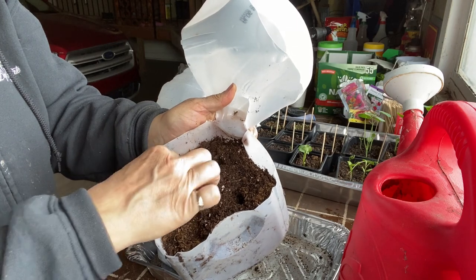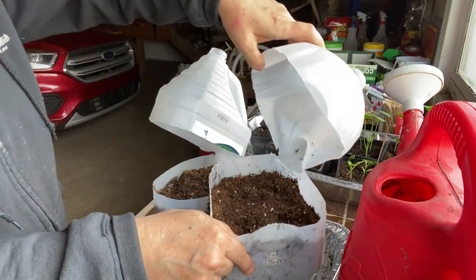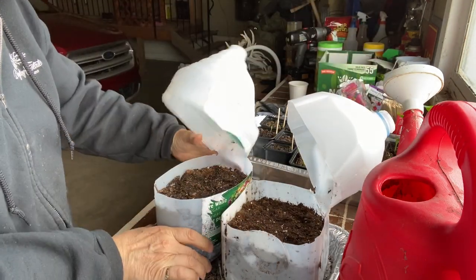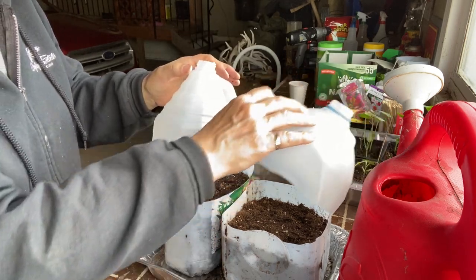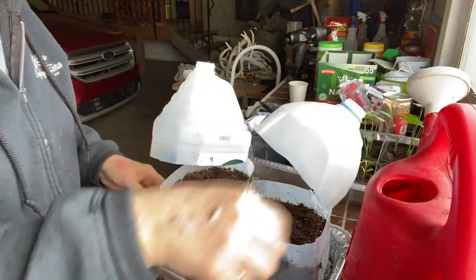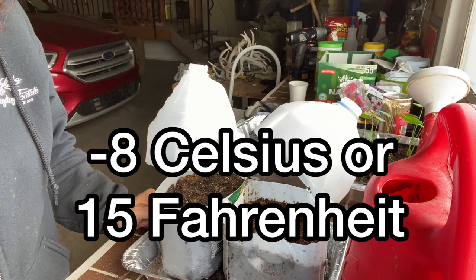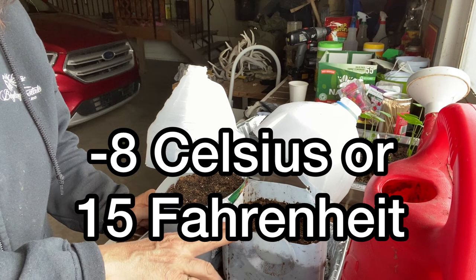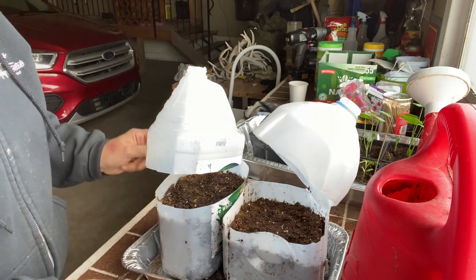I've moistened this soil from the top and also set it in a tray with water to let it wick up, so it's good and heavy and very moist. It is quite likely that the temperatures here are still very cold — still predicting some freezing temperatures of about minus eight to minus ten degrees Celsius. So it's quite likely that this is going to freeze. Not sure what's going to happen, but it'll be interesting to see.